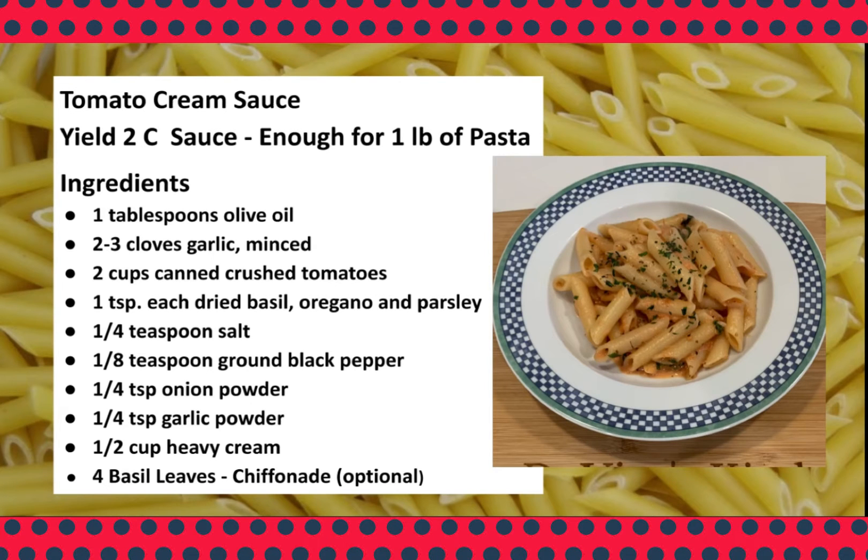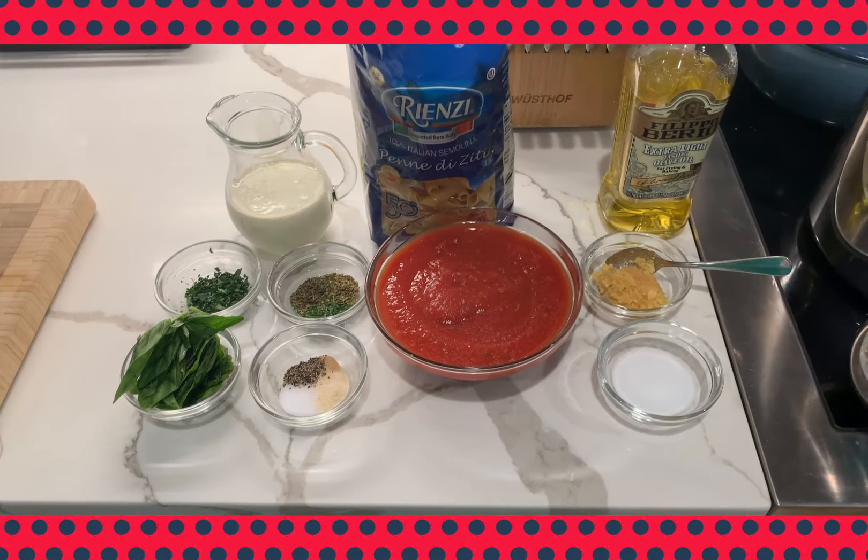Today I'm going to show you how to make a tomato cream sauce. This recipe is fast and really very simple.